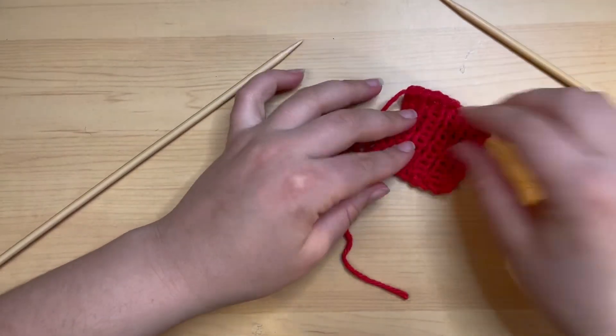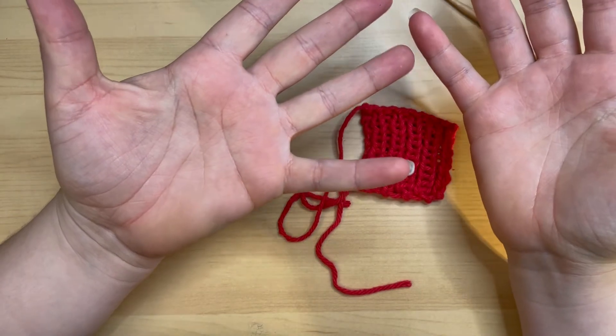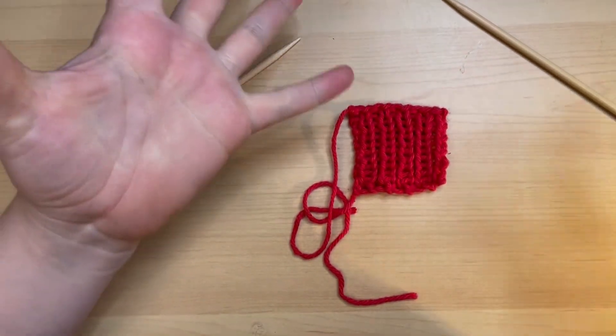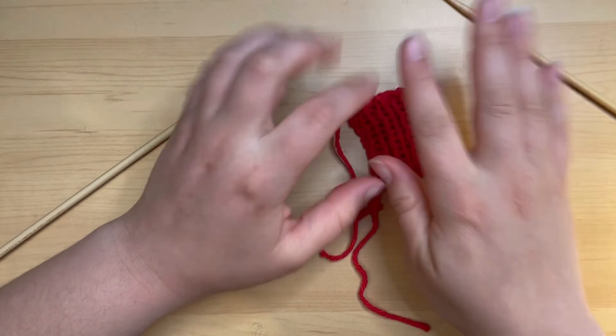I hope this video was helpful. Now you know how to do ribbing - one-by-one, two-by-two, three-by-three. I hope you enjoyed this video and found it helpful, and I will see you all next week in the next video. Bye!